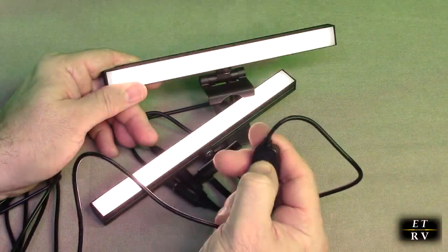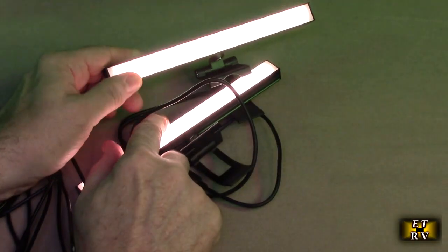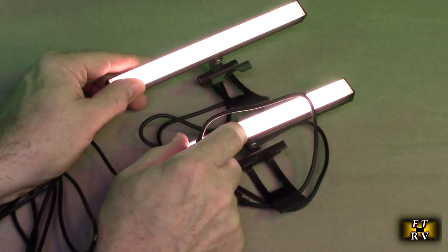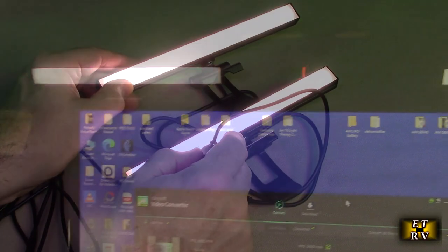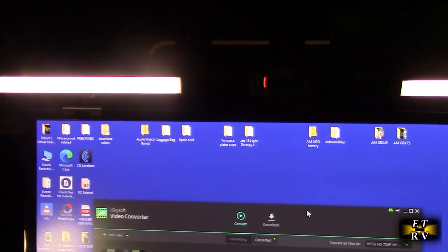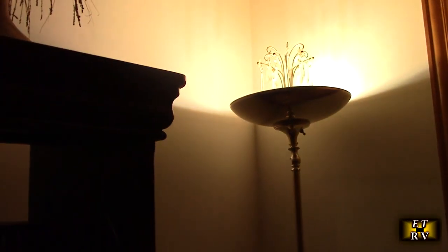Very simple to operate and use. We're going to try this on my monitor — I'm going to show you what I normally have, and then install this and see the improvement it offers. Here I have it mounted on my monitor and you can see my webcam is in the center right there. I can adjust the angle of the light so that it's facing right at my face.